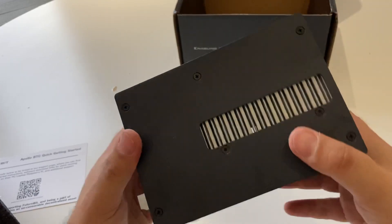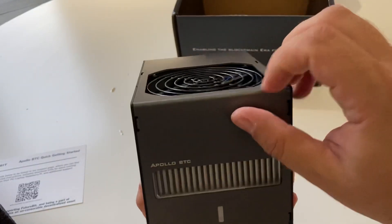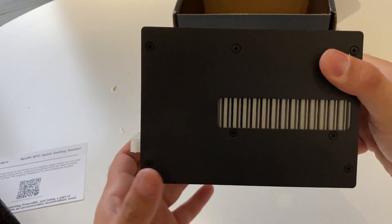Yeah, definitely heavier. The LTC miner has more plastic on it. This feels — this is a metallic finish. So very nice. High quality materials.